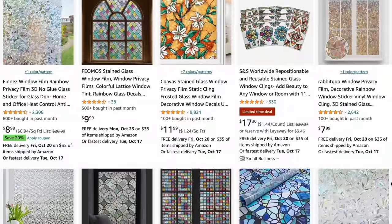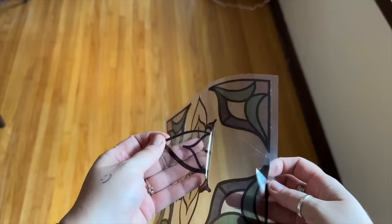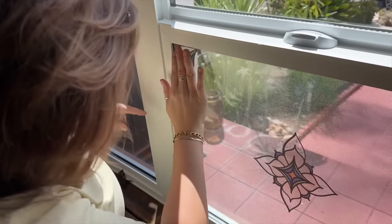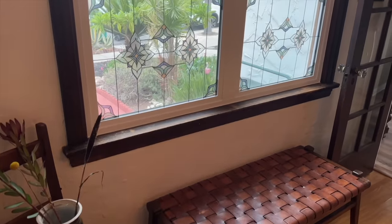If you live in a space with really builder-grade or worn-out windows that lack character, or you're looking for some privacy outside of curtains or blinds, you can find tons of faux stained glass decals or transparent decorative window tints on Amazon that are totally renter-friendly and easy to remove. Adding a pattern, design, or overall color can deter onlookers from seeing into your space while adding so much character to a room. Textured peel-and-stick film works great in bathrooms where the shower faces the window, or bedrooms where the window faces a neighbor. I recently added stained glass decals to my dining room windows — they're the first thing you see when you walk up to the house — and I wanted to bring back some old-world Spanish charm.